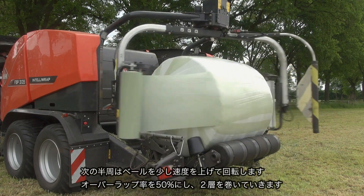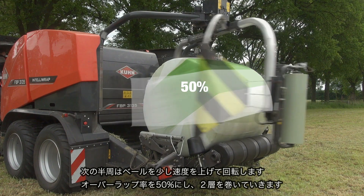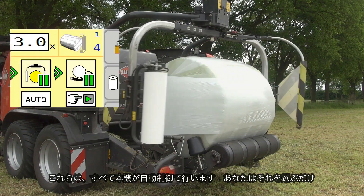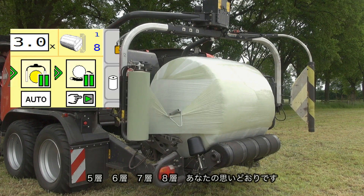If the bale turns a little faster in the next half round, you overlap 50% and add two more layers of film. And it's all automatic — you just have to choose whether you want five, six, seven, or eight layers. Anything is possible.